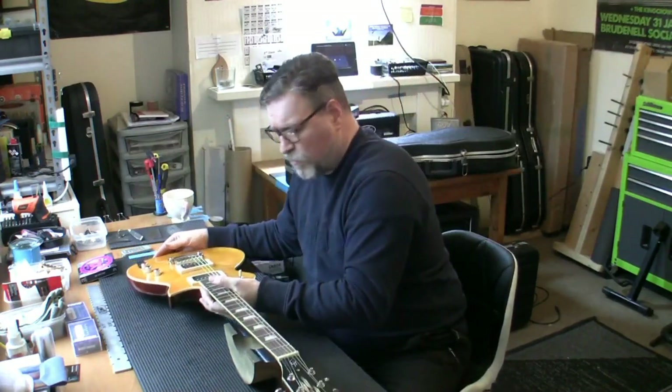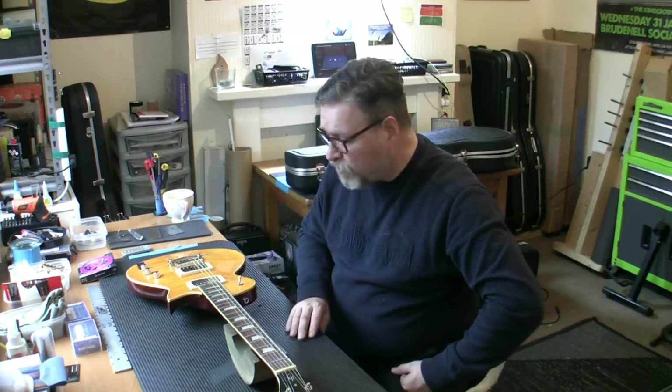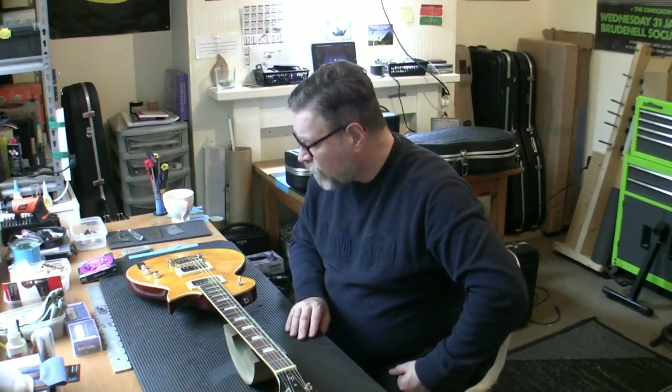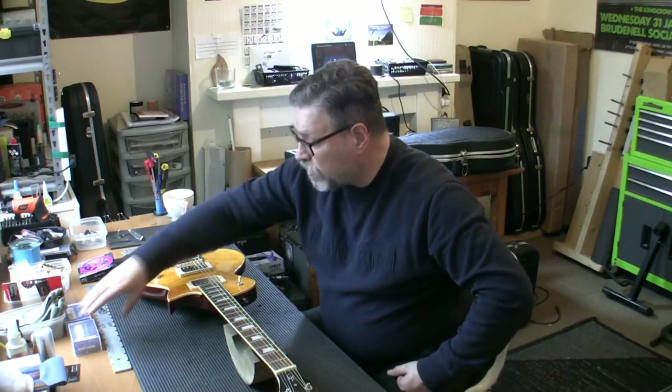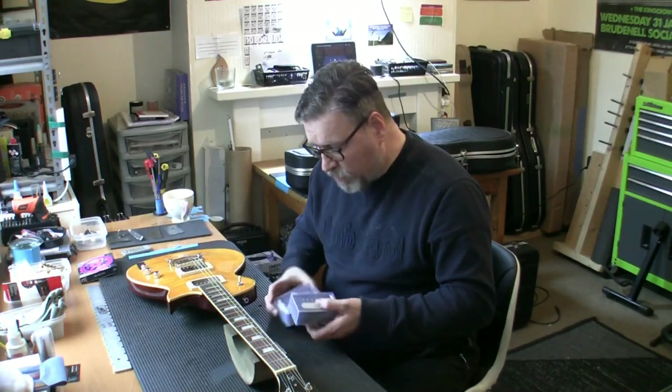How much are these? 190 quid, I'm not sure - 230 whatever. Looks stunning. So it's in for its first ever setup and also it's going to have a pickup upgrade. These pickups are hit and miss. With some wood they sound good, with other wood they don't.